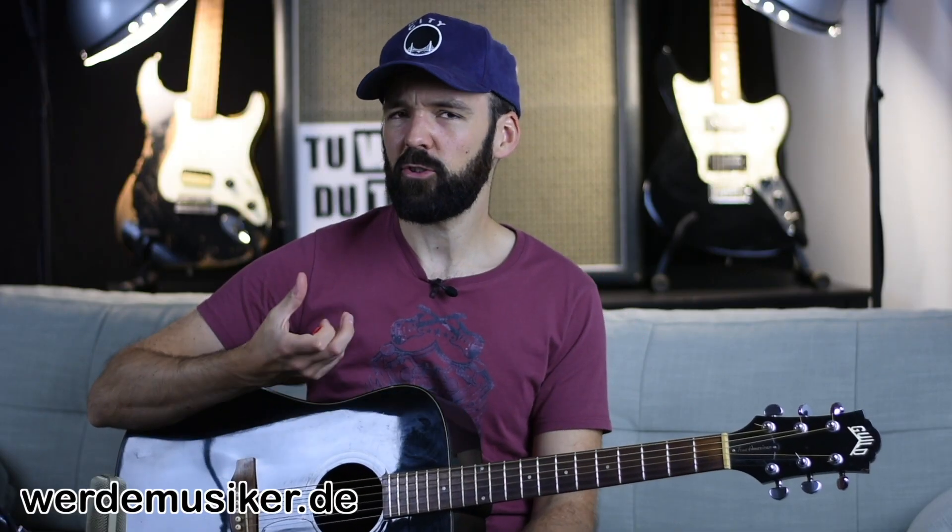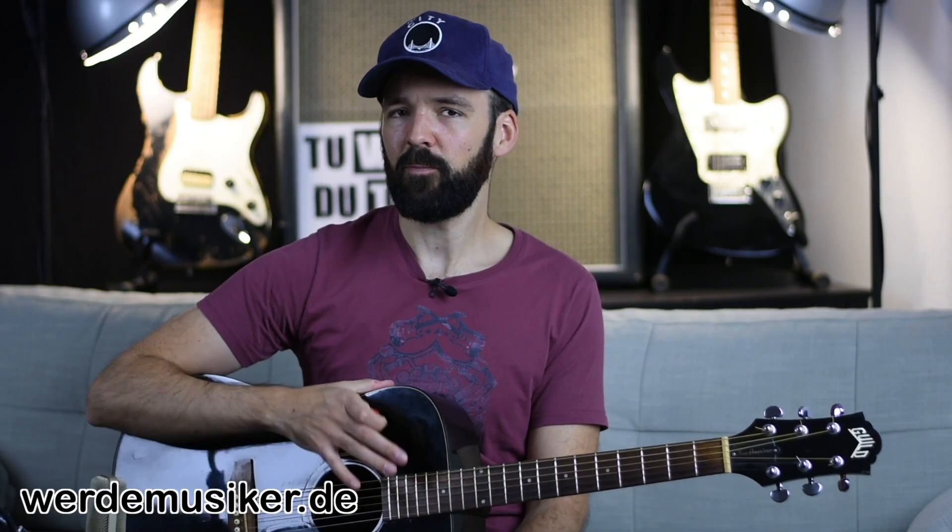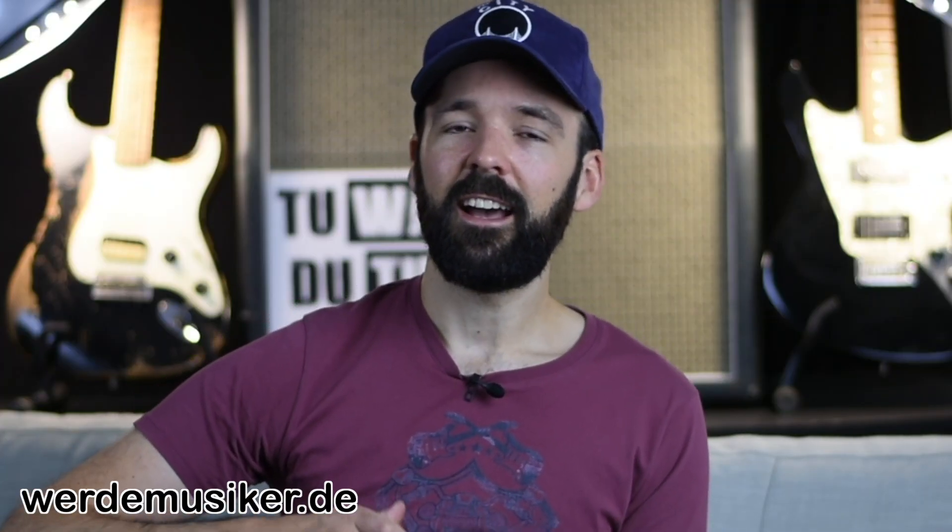A song that you've probably heard somewhere. It's a relatively old song, but it's a classic. It uses three of the most important chords that you can learn on the guitar.